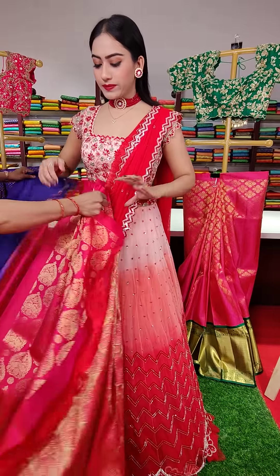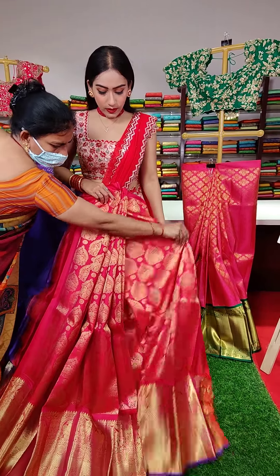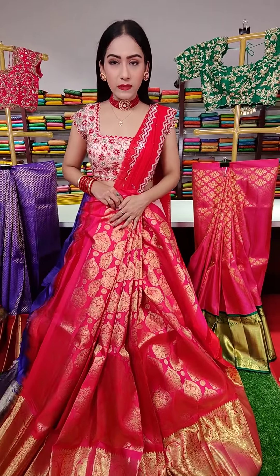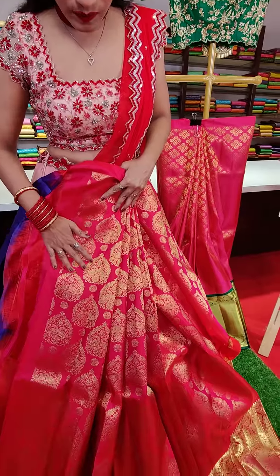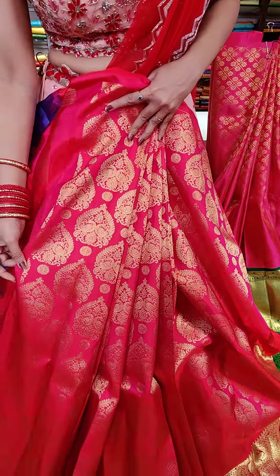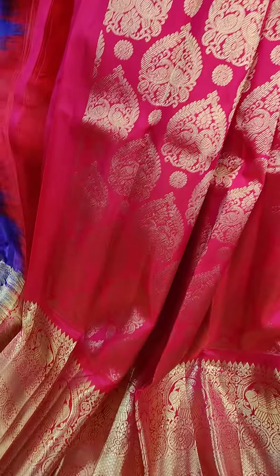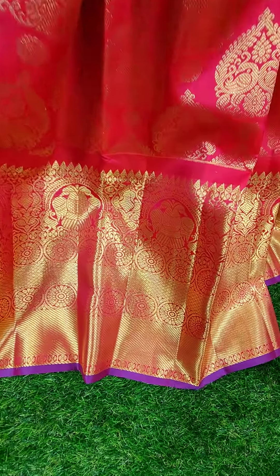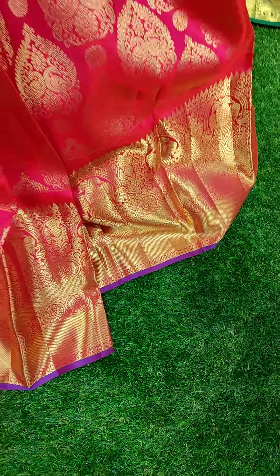The next one is a pink color — a darker shade of pink. We have this beautiful golden zari work all over the lehenga. And there is a violet color contrast border — a big border.